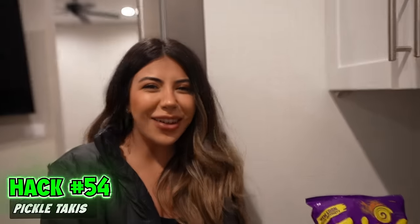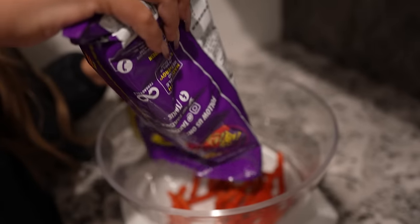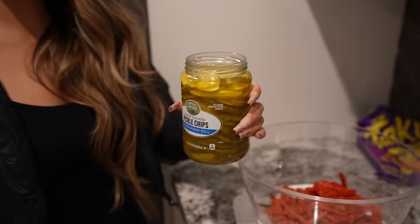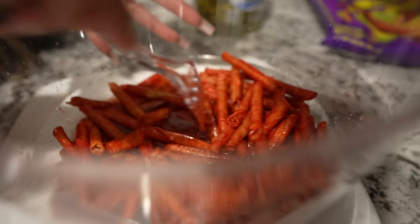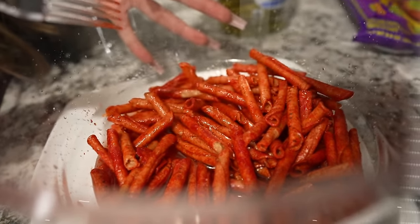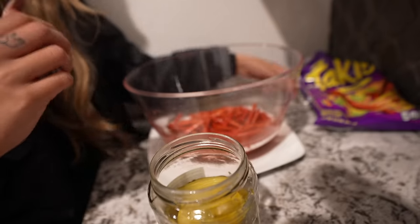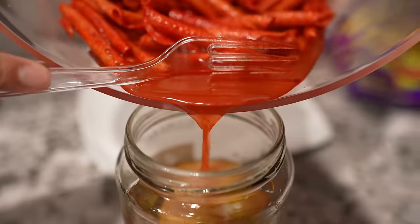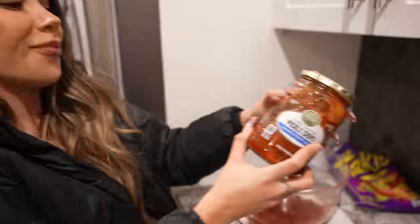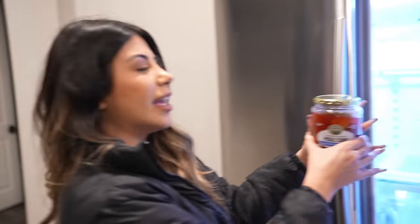We are making pickle Takis. You need pickles, Takis, and a big bowl. Dump out your Takis, pour out your pickle juice over them, and let these Takis marinate in the pickle juice for a few hours. A few hours later, we have our marinated Takis. Take the pickles and pour all of the juice back into them. Would you eat this? Honestly, yeah. Put it back in the fridge, let it sit for however long you want, and enjoy.